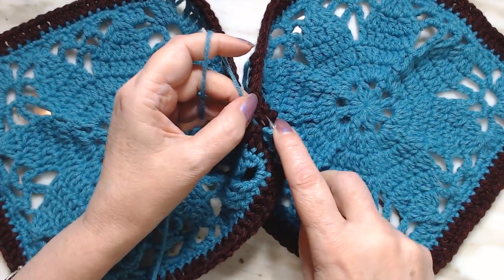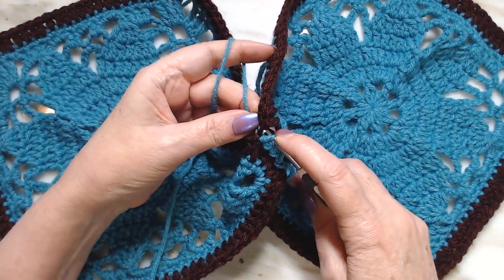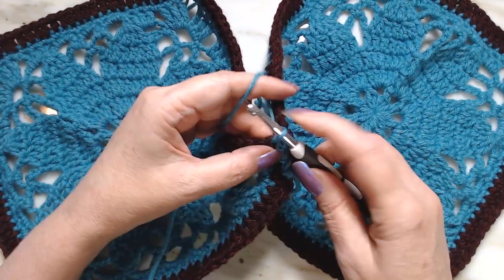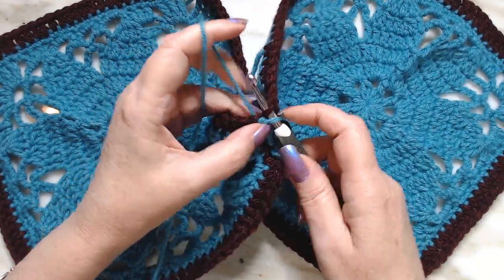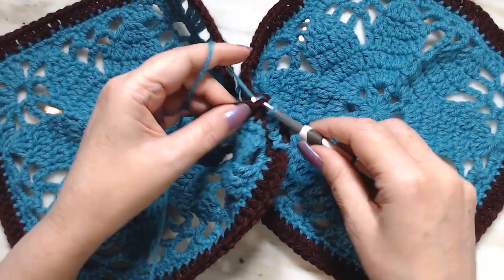I'm going to deliberately skip a stitch — I'm going to go through the front so you can see what it will look like when you miss a stitch on the back. I'll do this over here, and then I'm going to pick it up like it's supposed to be, go through, and go over here on this one.